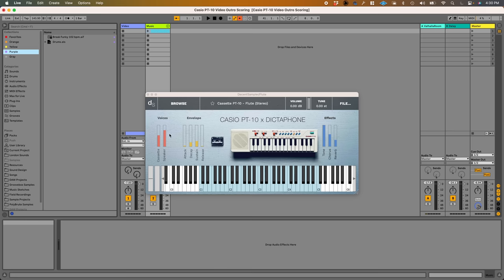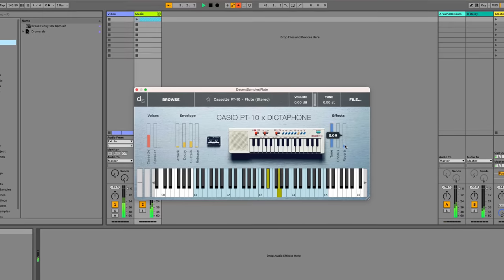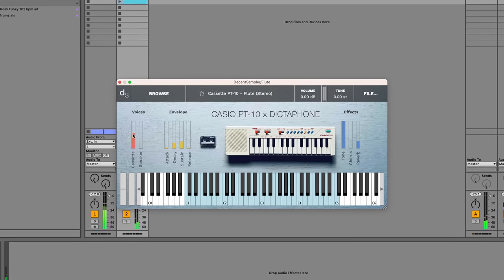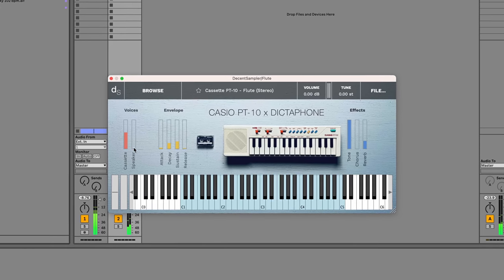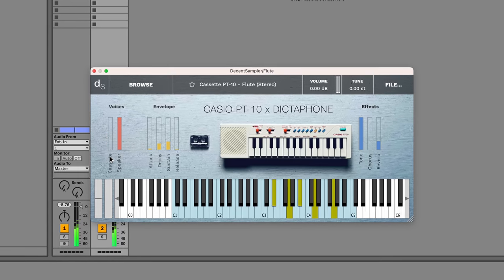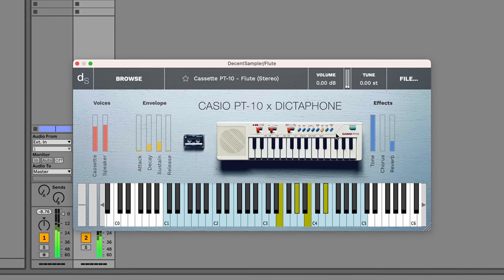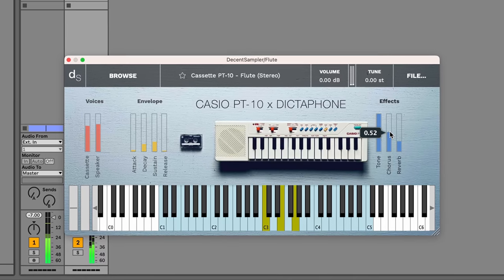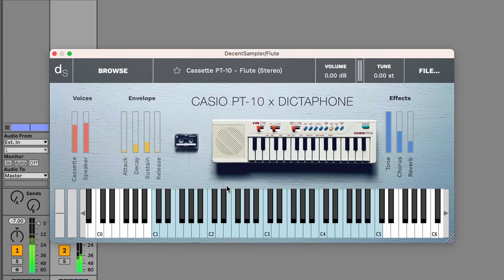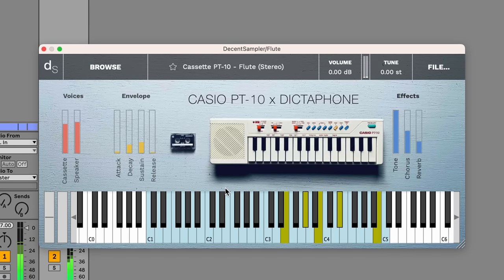Here's the resulting Decent Sampler instrument we've created. In the end, I ended up sampling all four voices. I recorded them both with the dictaphone, which I think helped a lot, as well as by holding a mic up to the speaker. I'm really happy with how the library came out — the microcassette recorder adds a lot of character to the sound. Since the PT-10 is monophonic and has a very limited range, it's really nice to be able to use those sounds without those limitations.